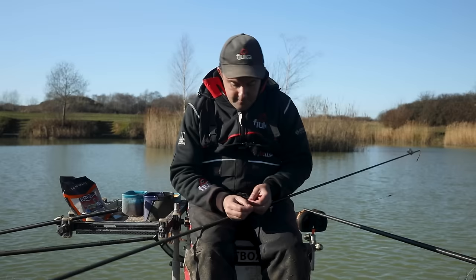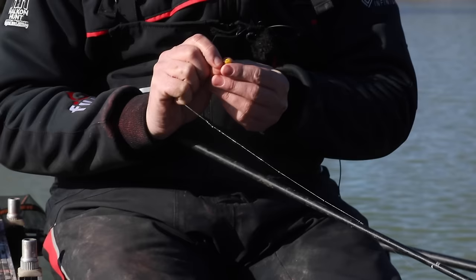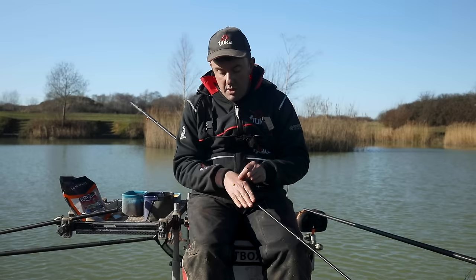I'll show you how I hook my corn - I'll find a smaller piece. I just hook the corn by going through the side and out, leaving plenty of bristle showing. When anything picks that up, you're going to absolutely nail it, and it's a robust way of hooking it so the bait always stays on.